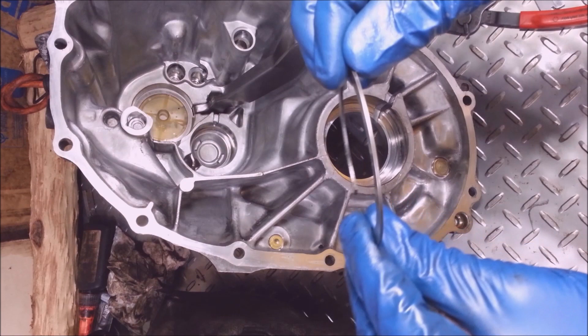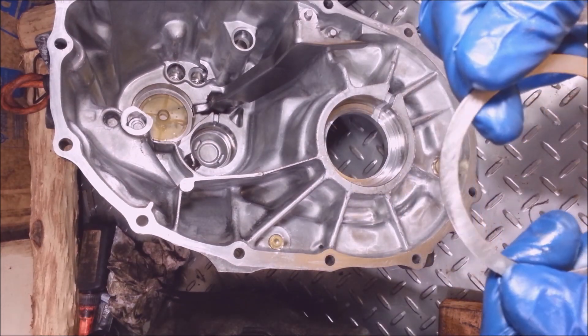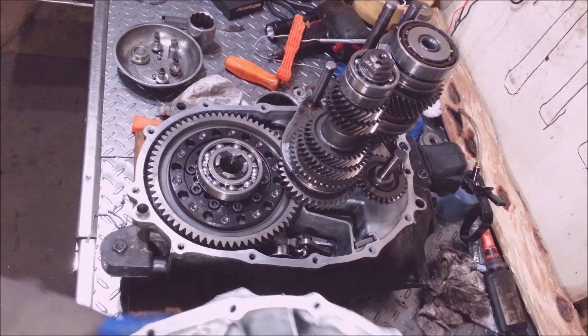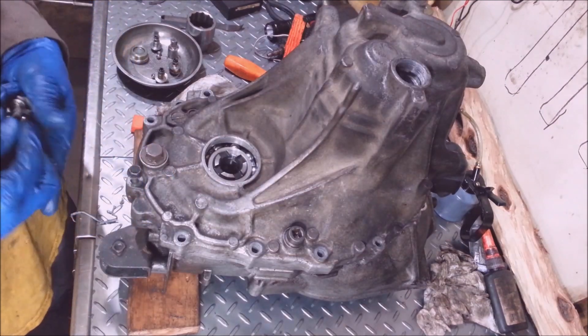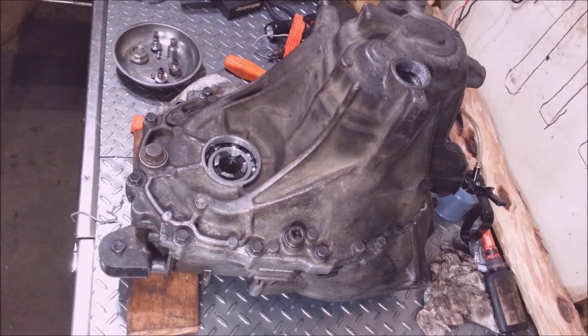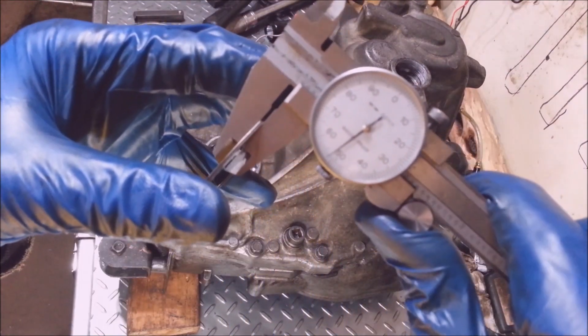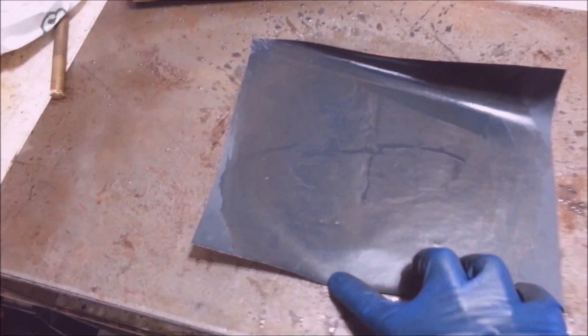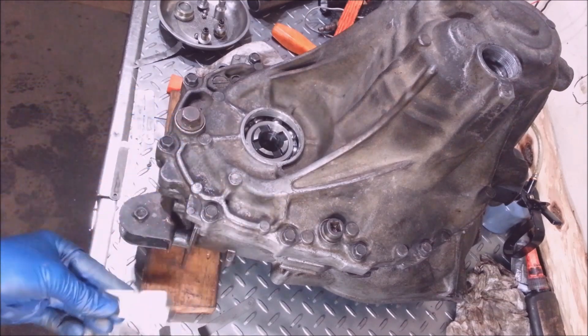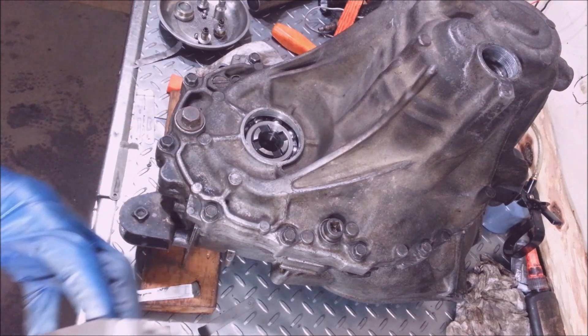Here's the shim — there's a crap load of different sizes. There should be a number on it. I don't have a 0 to 1 micrometer, which I really should have for this. I'm going to put a bunch of these bolts back in and torque them down a little lighter than 20. I'm going to throw some shims in between this bearing and see what kind of clearance I got. I measured this thing and got about fifty-two and a half thousandths.